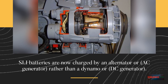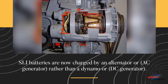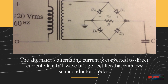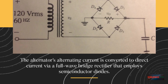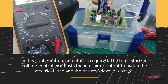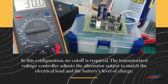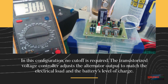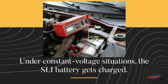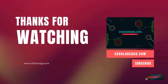SLI batteries are now charged by an alternator or AC generator rather than a dynamo or DC generator. The alternator's alternating current is converted to direct current via a full-wave bridge rectifier that employs semiconductor diodes. In this configuration, no cutoff is required. The transistorized voltage controller adjusts the alternator output to match the electrical load and the battery's level of charge. Under constant voltage conditions, the SLI battery gets charged.